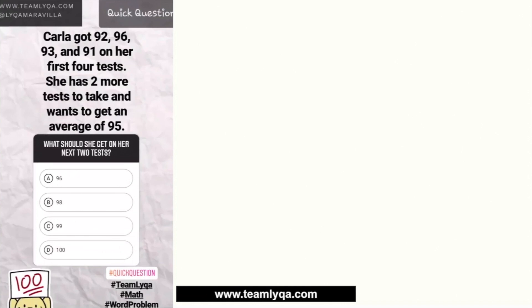Karla got 92, 96, 93, and 91 on her first four tests. She has two more tests to take and wants to get an average of 95. What should she get on her next two tests?